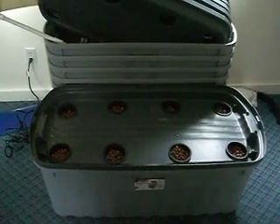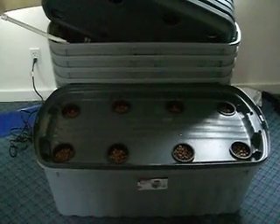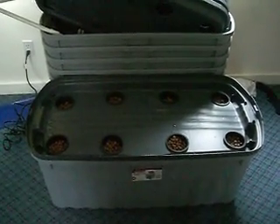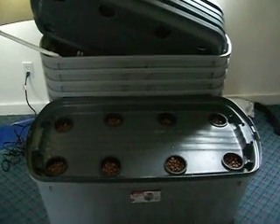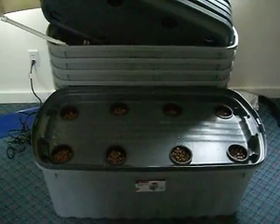Everything comes complete — absolute full systems already set up, ready to go. All you need to do is plug it in. These systems really are the best. At the end you have a giant root mass; take that out, toss it, and start all over. These systems work amazingly. Let's run downstairs and show you one.